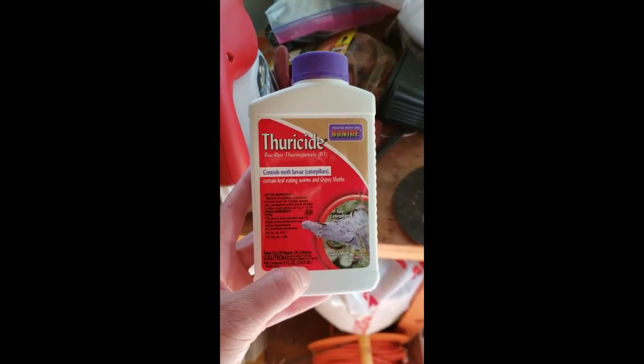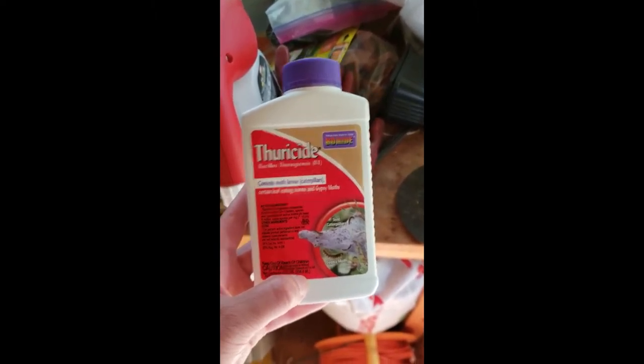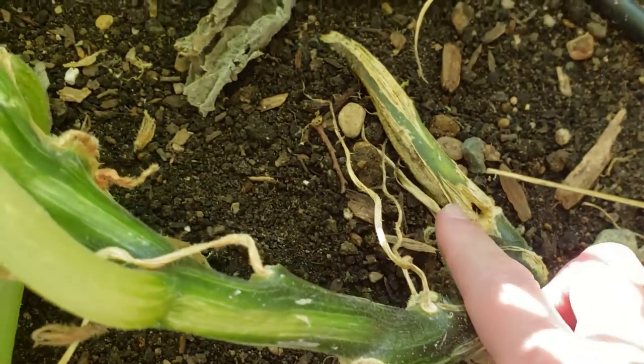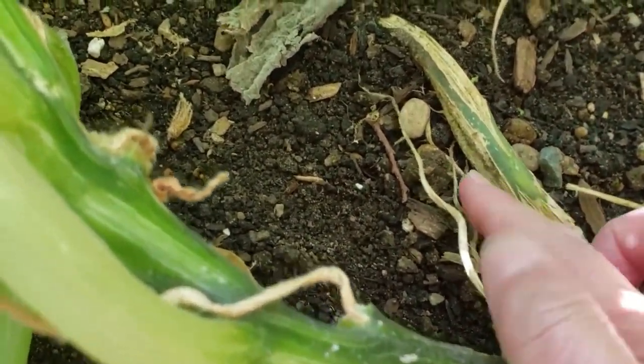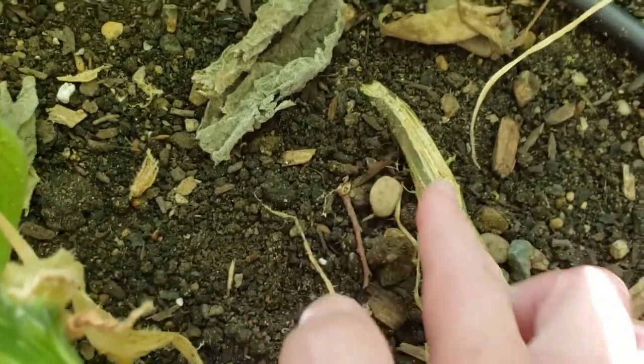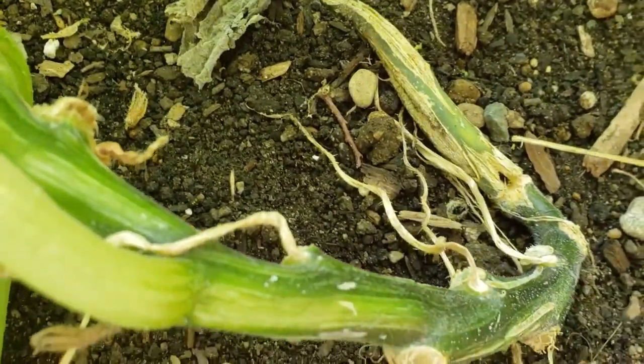When you zoom way in right there, there's the damage — you can see it is a bore hole. And here you can see the channels that the vine borer created.